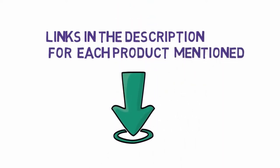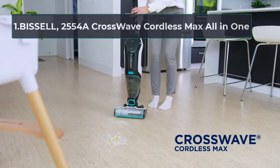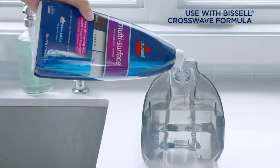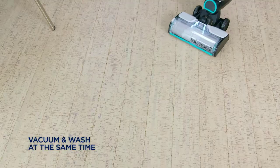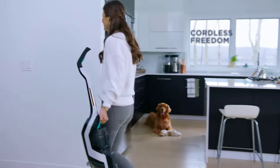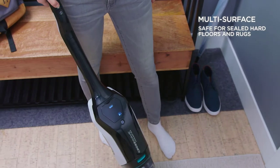Starting at number one: the Bissell 2554A CrossWave Cordless Max all-in-one. The Bissell CrossWave is a cordless vacuum mop combo suitable for multi-surface cleaning, from sealed hard floors to area rugs. With just a push of a button, users can switch tasks, ensuring seamless cleaning across all surfaces. A trigger on the back of the handle allows for a quick release of cleaning solution for liberal application.